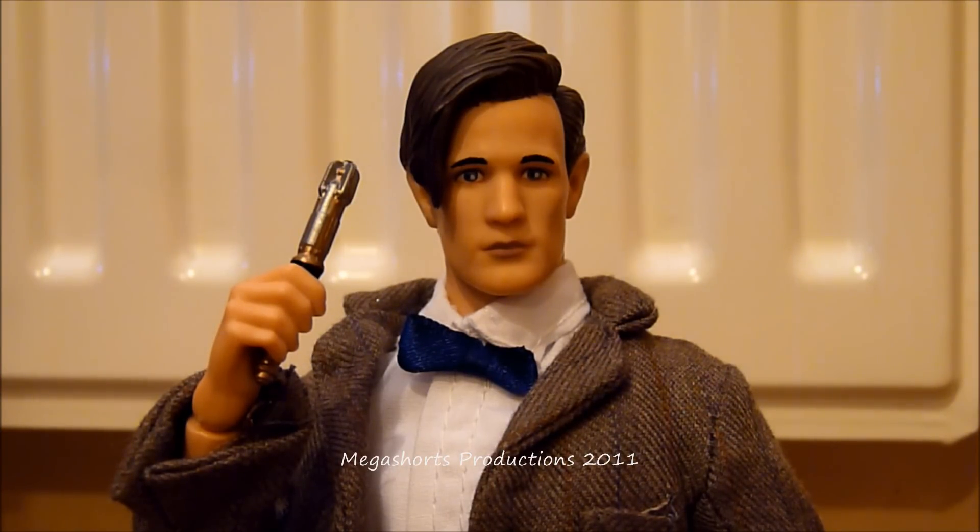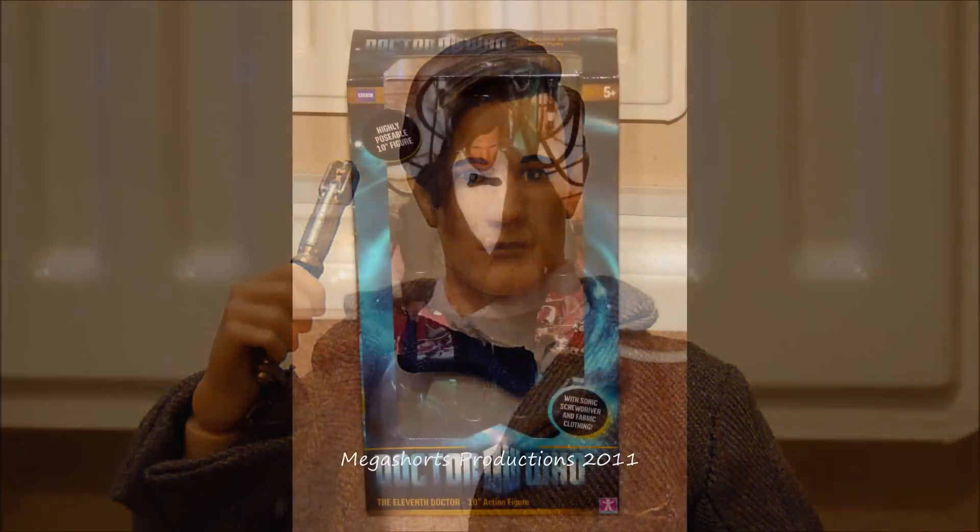This 11th Doctor figure is shown as we saw him in The Impossible Astronaut and Day of the Moon, with his blue bow tie, white shirt, brown tweed jacket, black trousers and also black shoes. I got this figure recently from Toys R Us for $24.99. I think it is an absolutely fantastic addition to my collection — it's much better than I thought it would be. Before we go into taking a closer look at it, we're going to quickly take a look at the packaging he came in.